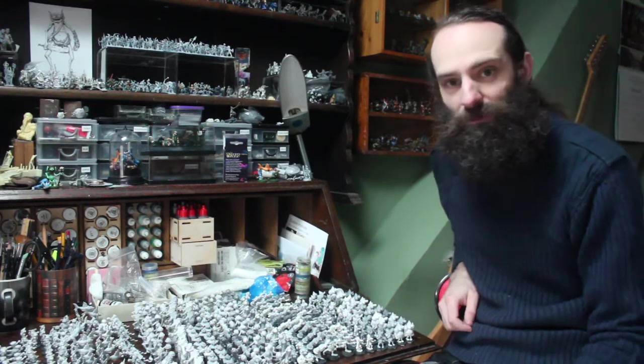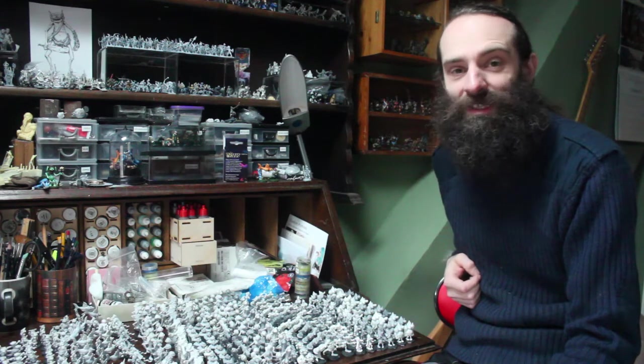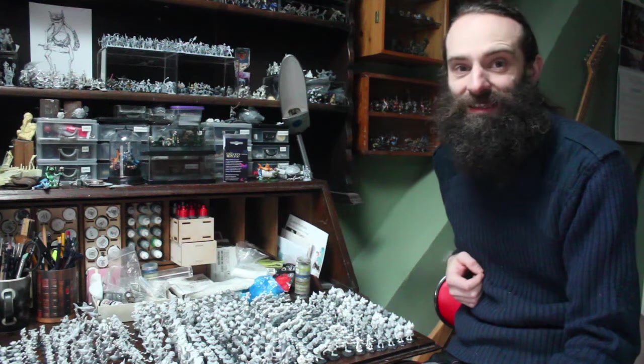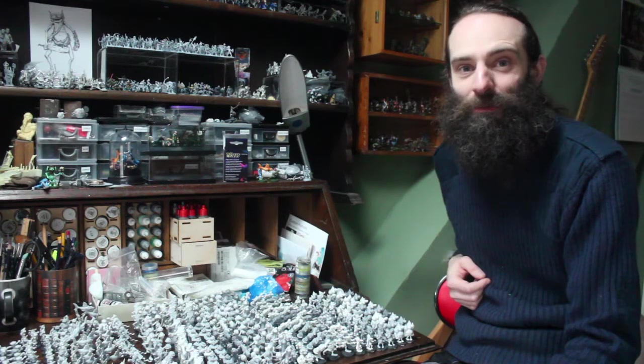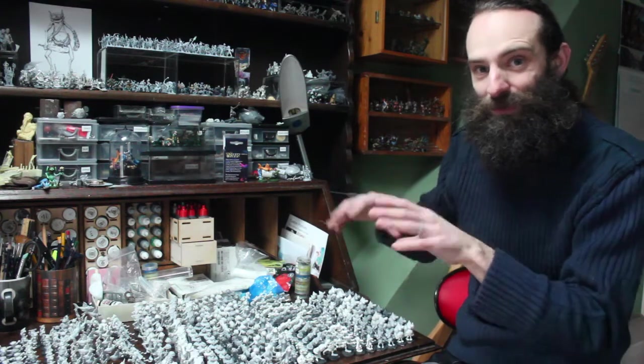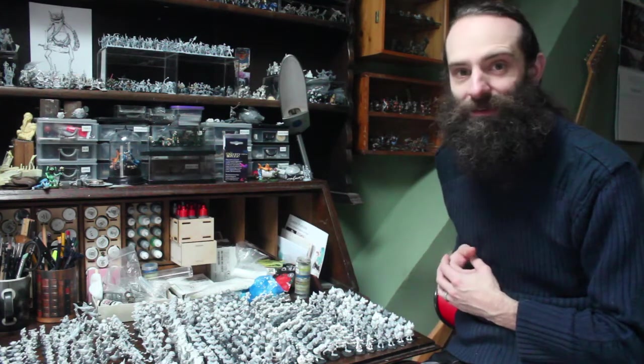Ordinarily most of our figures are metal, with the exception of the big trolls and so forth which are in resin purely for practical purposes. Big things — for example the ether worm, we did a limited run of 30 of those in lead — it's so heavy and awkward to pin, to assemble, and it tore the mould to shreds. Big things involve splitting into multiple parts and taking up lots of moulds, so it makes a lot of sense to have them in resin.